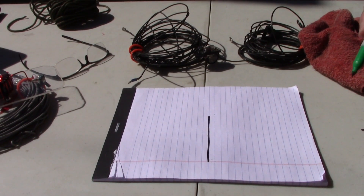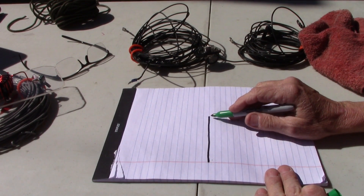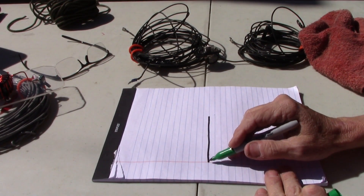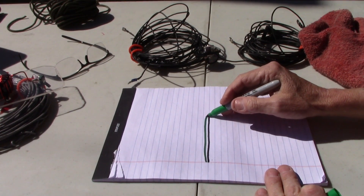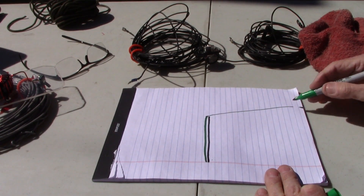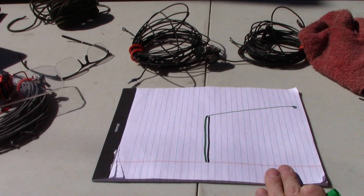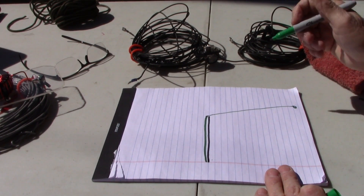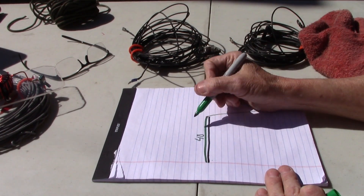Another option is to get you on 80 meters. It's about 40 meter length here, but all you've got to do is run your 80 meter wire up to the top and just send it off to a tree in the yard and tie it off there. That's called an inverted L, and that works really great.